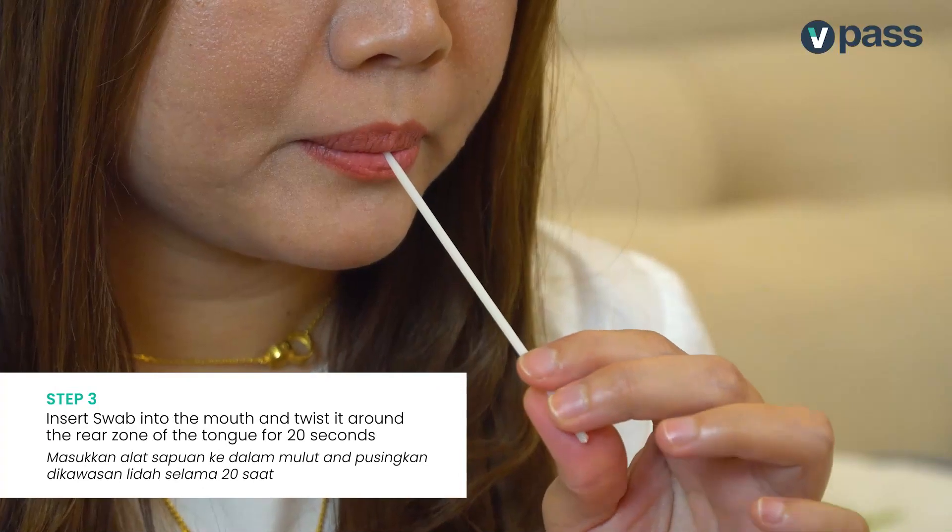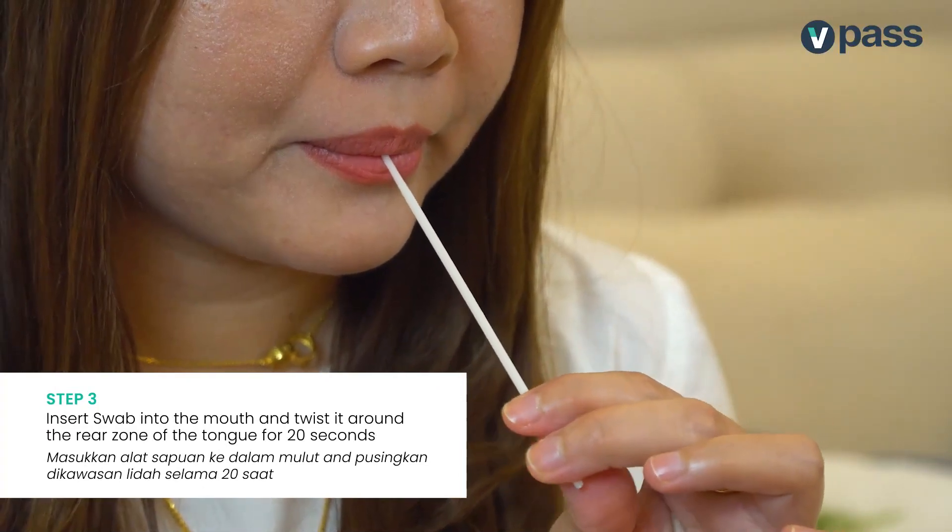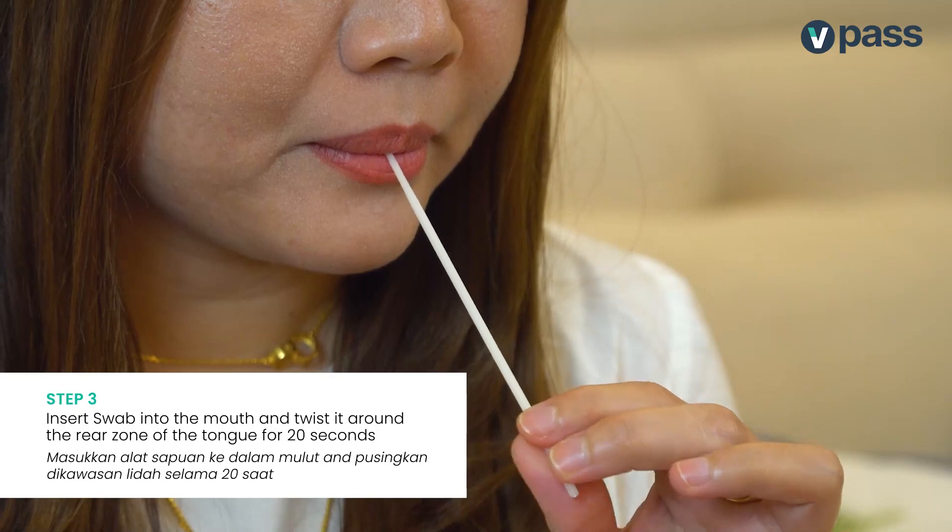Next, insert the swab into your mouth and twist it around the rear zone of your tongue for 20 seconds.